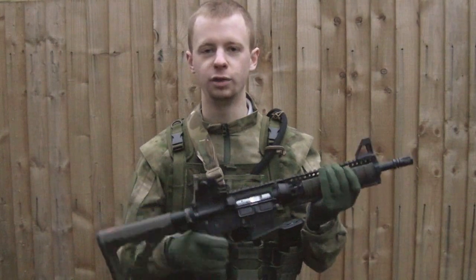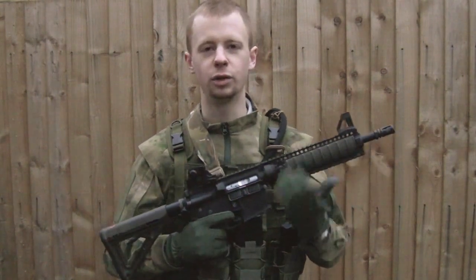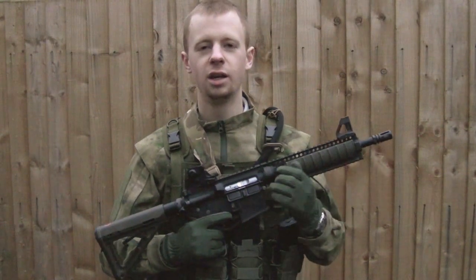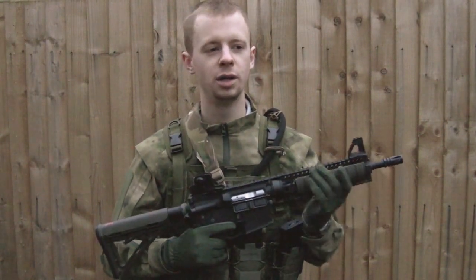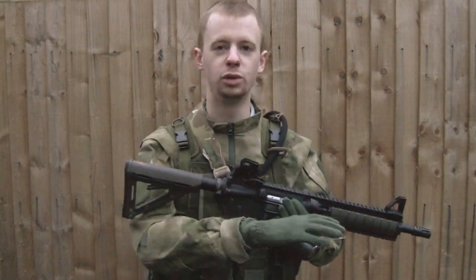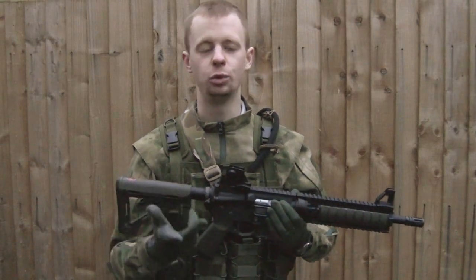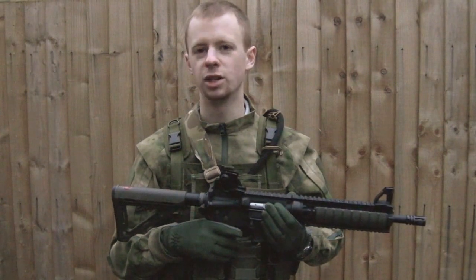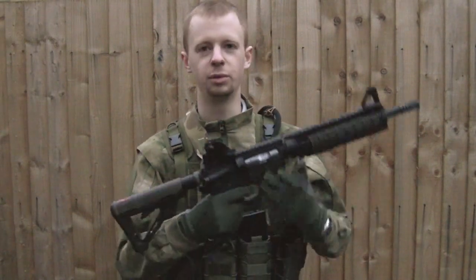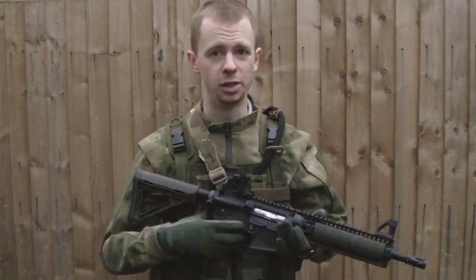Obviously this is an AR-15 variant — there's a lot of that out there. You've got your GBBs: VFC, KWA, WE, KJW, and various companies that make copies of those other systems. That's all your ARs, but then there's also G36s, M14s. The whole process is pretty much going to work the same — maybe the controls can be slightly different, but not all that much.